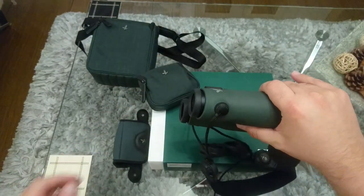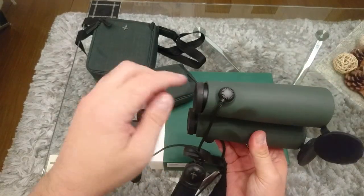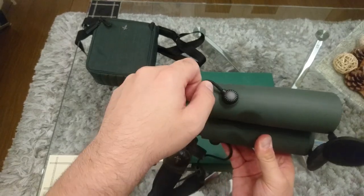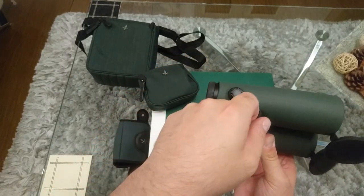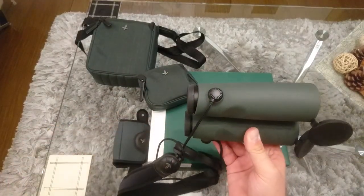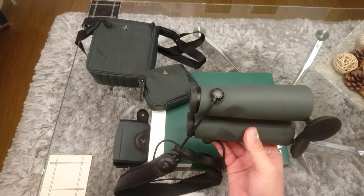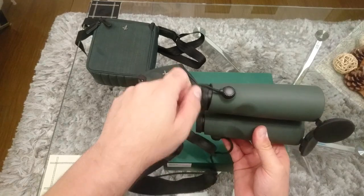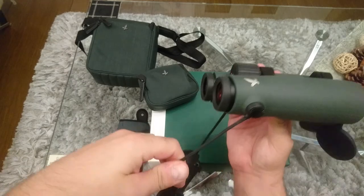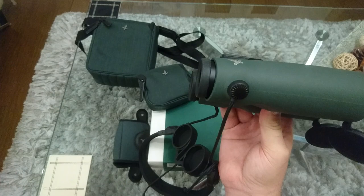Over here you have a bayonet-type strap lug, and it rotates freely around that position. It's also designed so it can take other accessories. It keeps it out of the way of the lenses when you're moving it up to your face, and keeps it out of the way of the oculars.